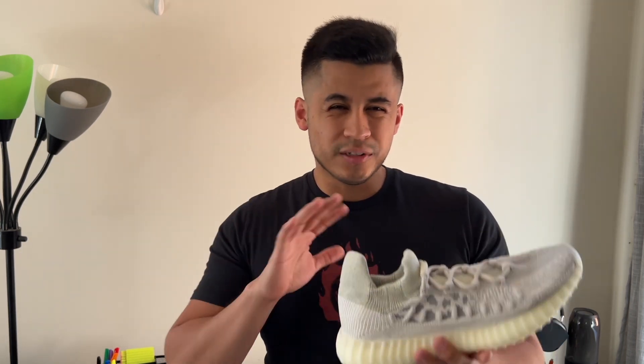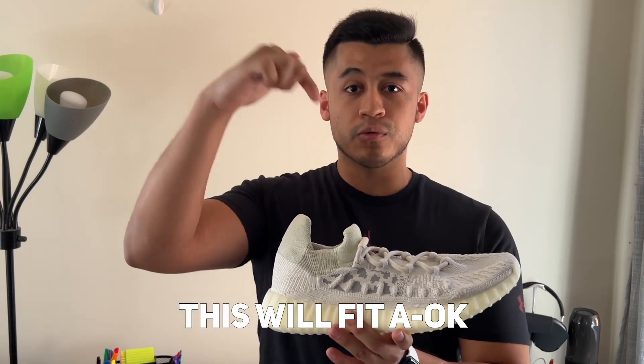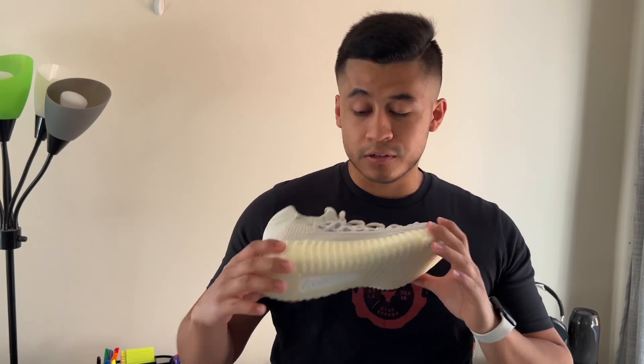Don't worry about whether it's going to fit you. If your normal Yeezy size means going half a size up, then go ahead and get your normal size — trust me, these will fit fine. I just tried them on; I got them less than an hour ago. If you're interested in how these look on feet, play the clip.